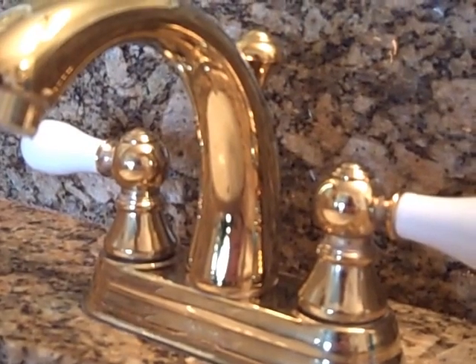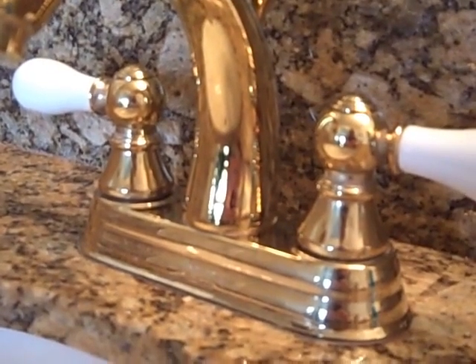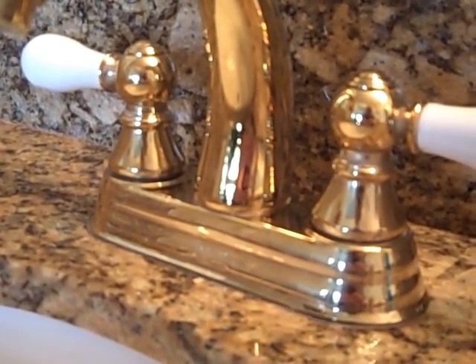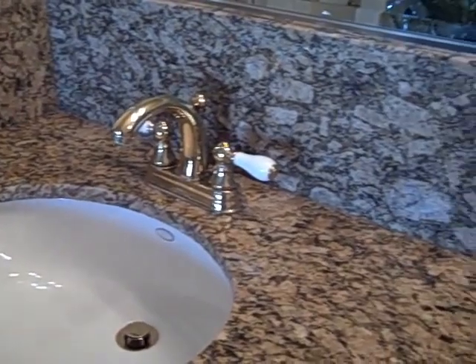This is the faucet after cleaning it only with Clean and Shine — no glass cleaner was used, just Clean and Shine and a microfiber towel. It has a beautiful glow. You don't see any residue of hard water deposits, and only the granite right around the faucet has been cleaned so far. Here's the left side of the sink that has been cleaned — just as shiny as the day it was sealed, and no stains.